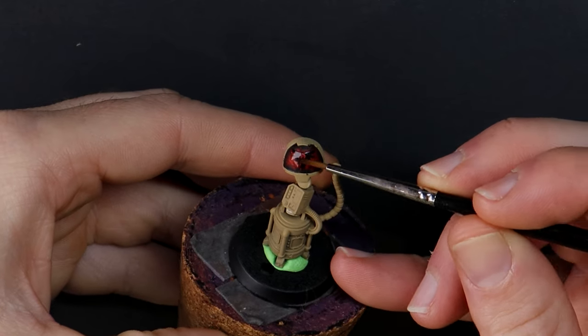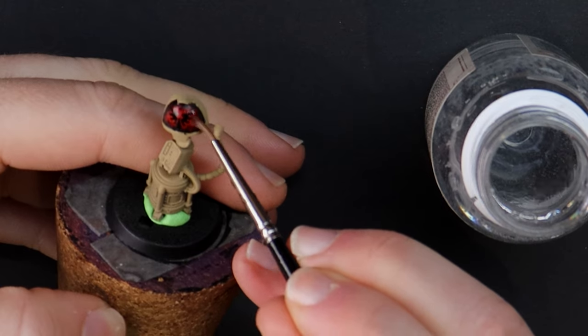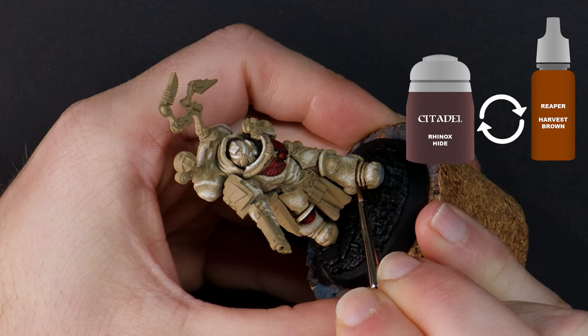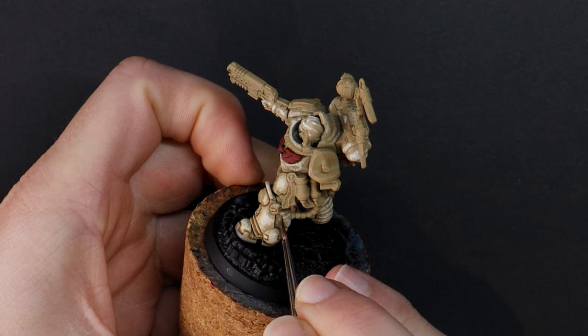Trying to work with decals after having a coffee is not my friend. The mind is willing but the body is all wiggity wiggity. Panel lines with a brown mix will add some depth and interest to the armor.